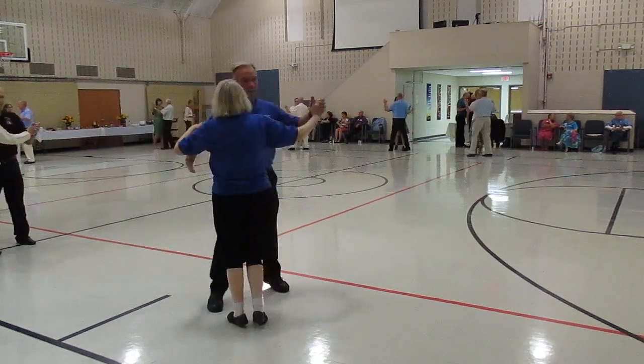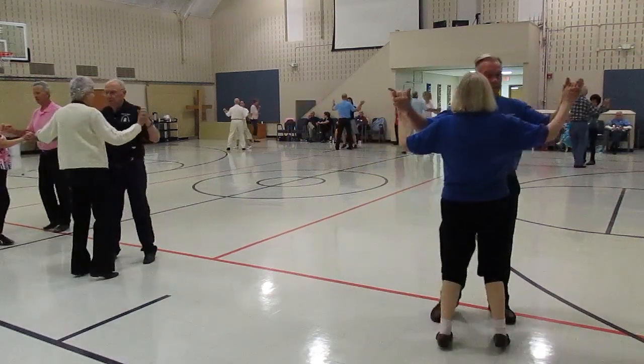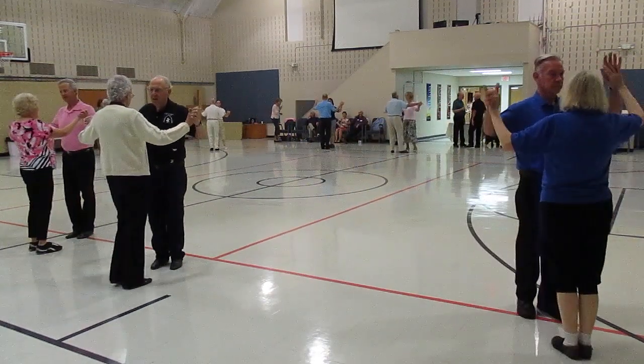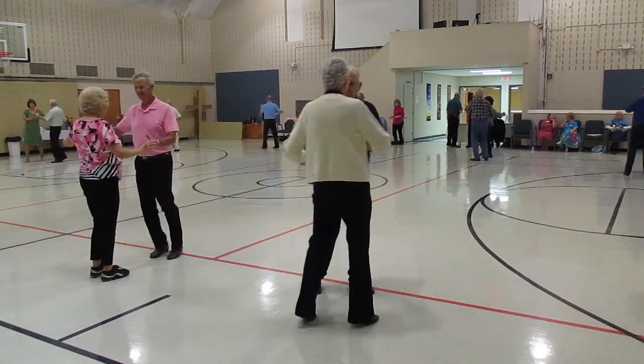Butterfly. Bind three. Through face close butterfly. Canter one time. Waltz away and together. Waltz away.